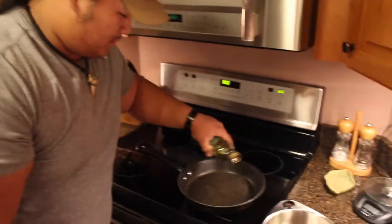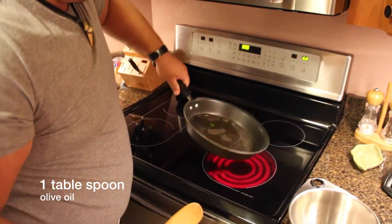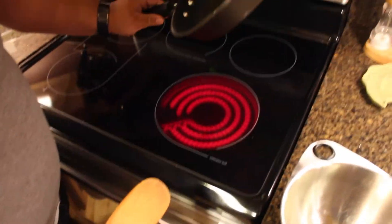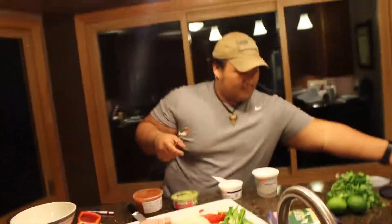About a tablespoon of olive oil here. Get that nice and hot. We're going to want about a three-fourth cup.